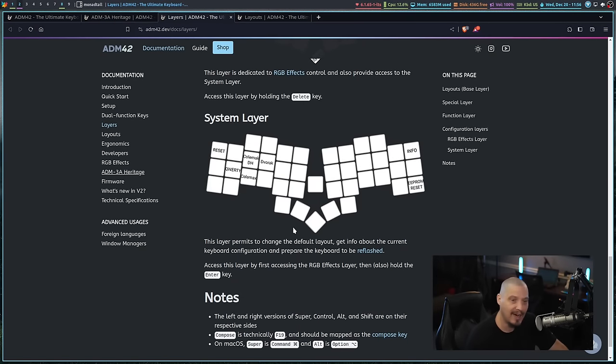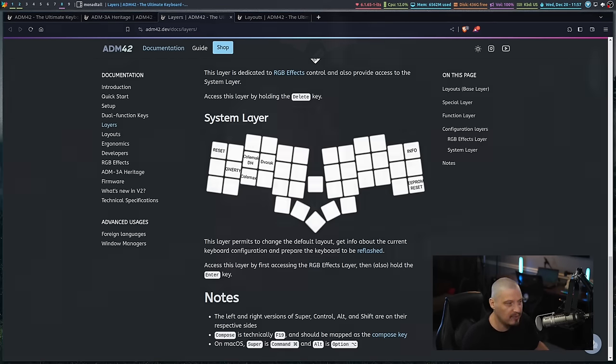There's also a system layer that lets you change the keyboard layout from QWERTY to Colemak, Colemak-DH, or Dvorak — the firmware already has that ability built in. You don't have to grab a special hex file and flash the firmware through a command line tool; you can just do it right there on the keyboard. So if you're a Dvorak or Colemak user, that is really nice — you don't have to jump through any hoops.